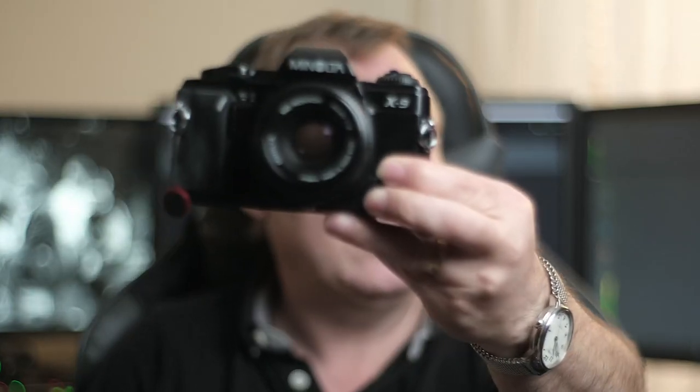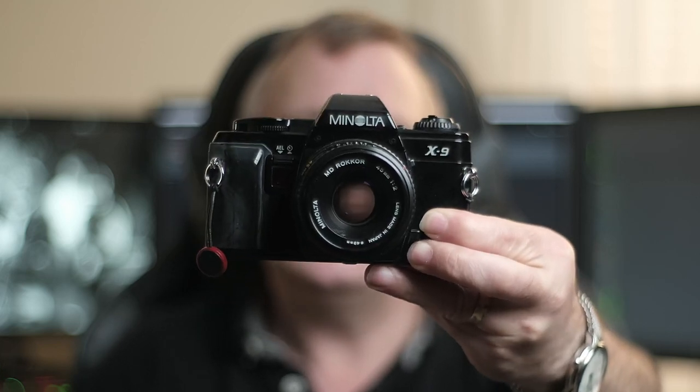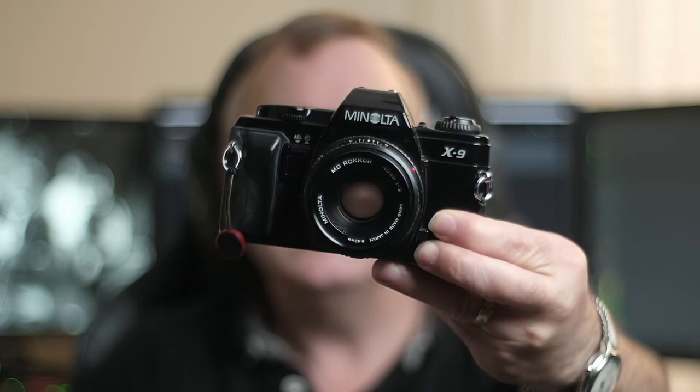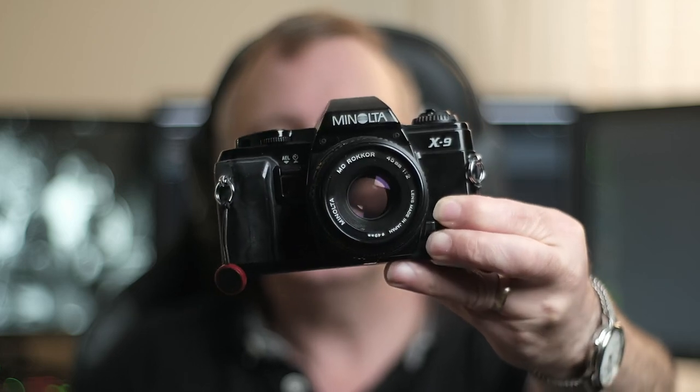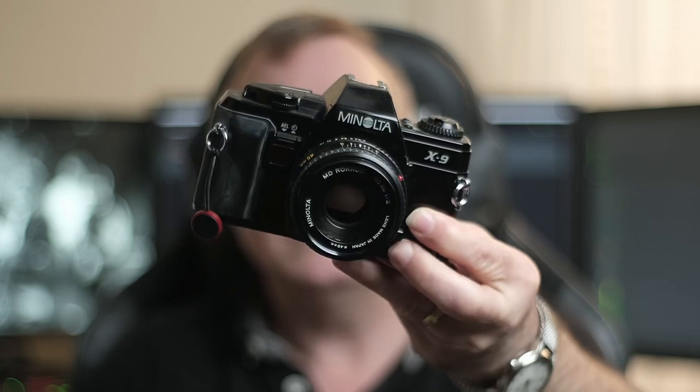Or look for something a bit less popular. This Minolta X9 — these later Minolta film cameras aren't so popular, but you're getting them reasonably cheap. I paid £15 for that little compact, and the X9 I actually only paid £30.